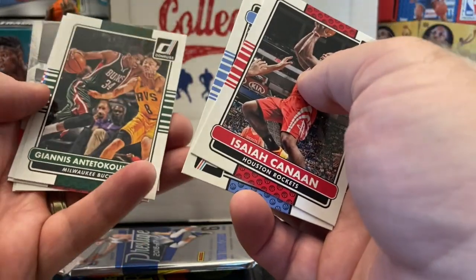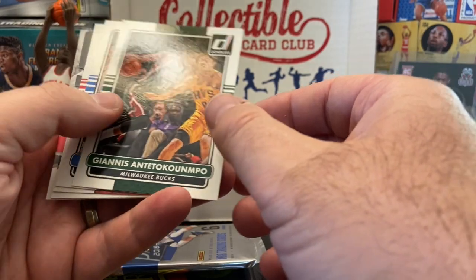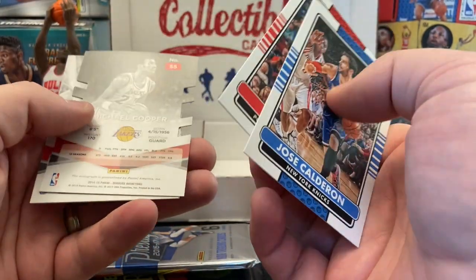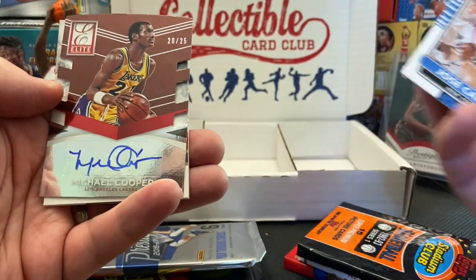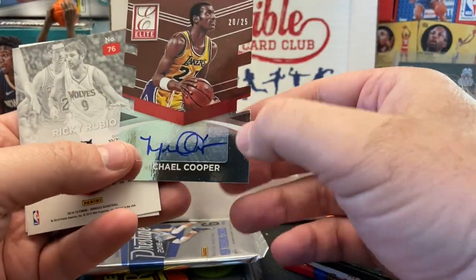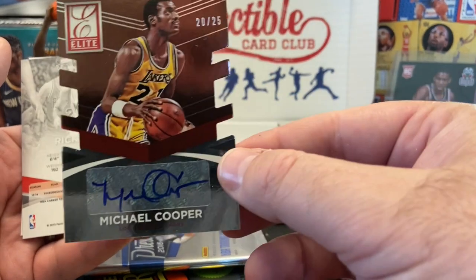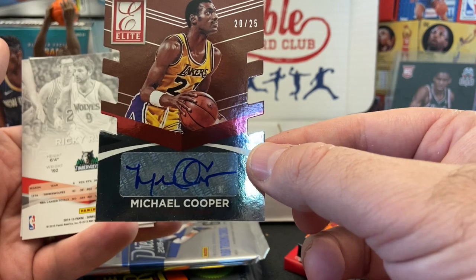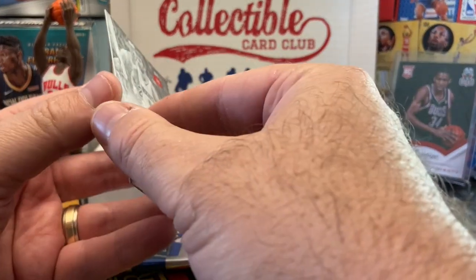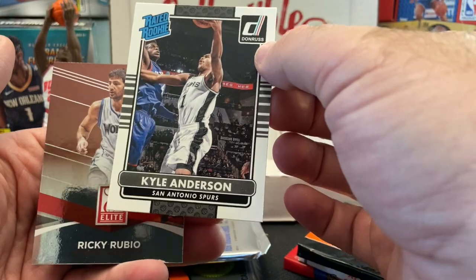Hey, there's Giannis — right on! That is a nice-looking card with a good action photo. I'll gladly add that one to my collection. Steve Blake. And hey, there's a die-cut — Michael Cooper. You got an auto! Right on — Michael Cooper, one of the legends playing for the Lakers. It's a short print, 20 out of 25. That is cool, definitely worth it right there. I love getting old school autographs of some of the older players. Looks like Ricky Rubio, with some flash to it. And my rated rookie is Kyle Anderson.